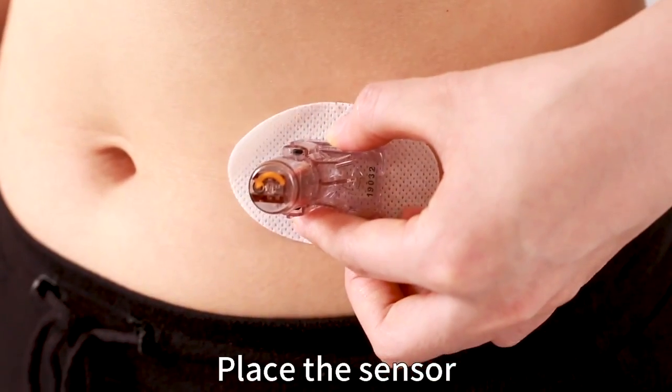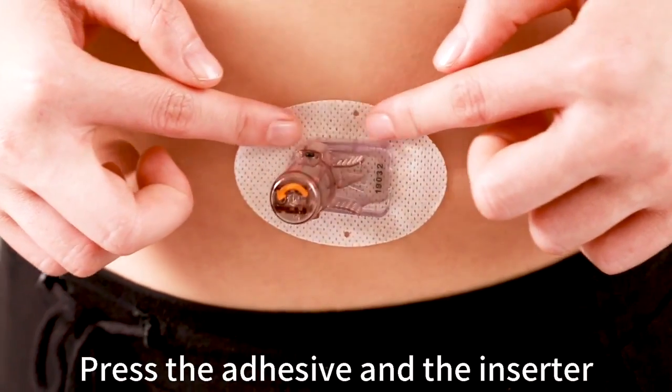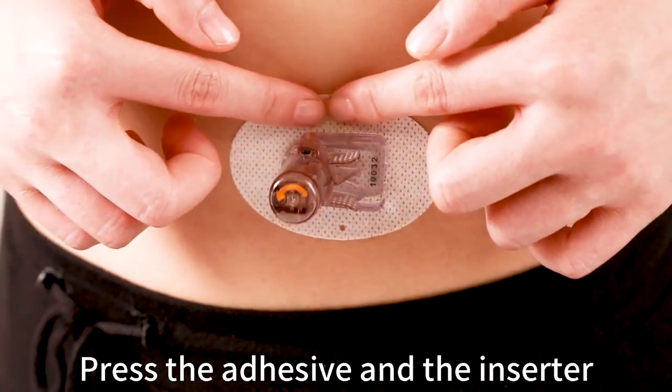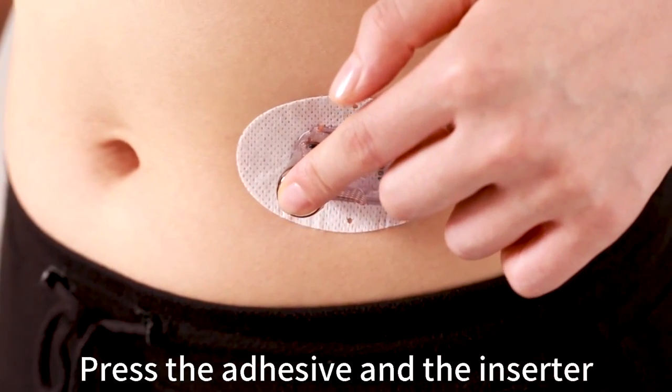Place the sensor horizontally on your abdomen. Move your fingers around the adhesive patch, then press the insert cylinder to secure the sensor to your skin.